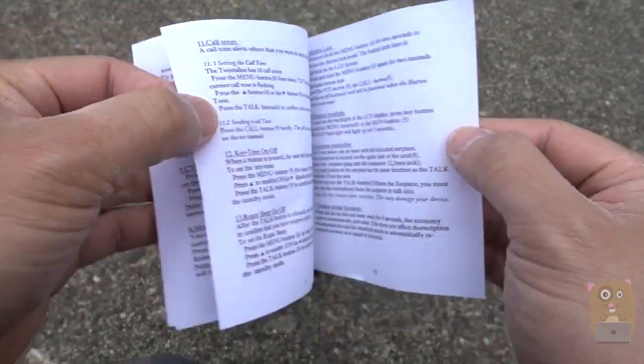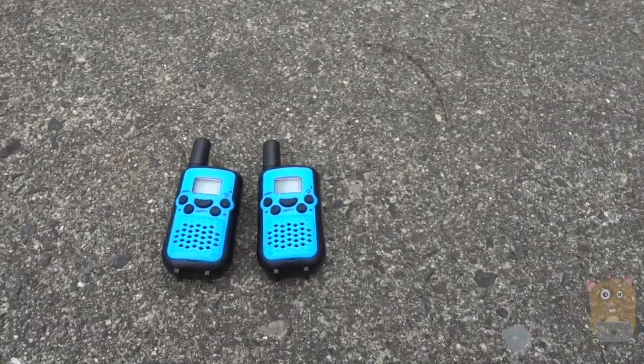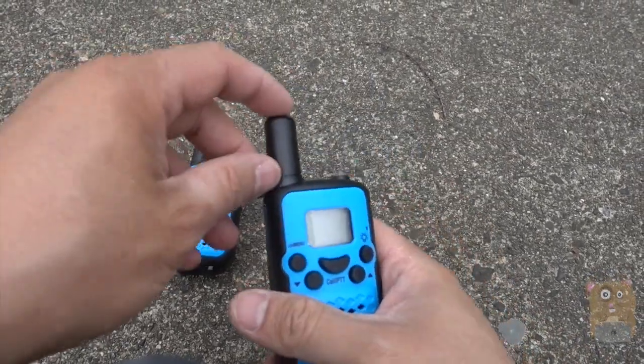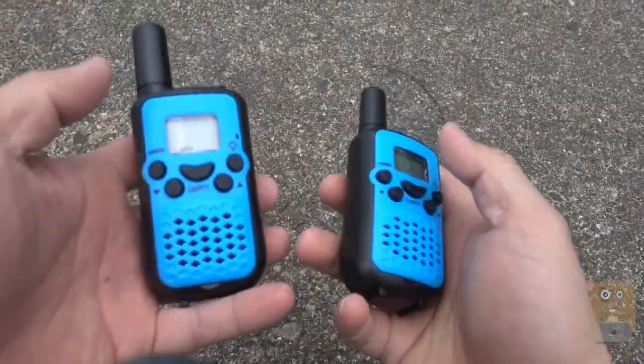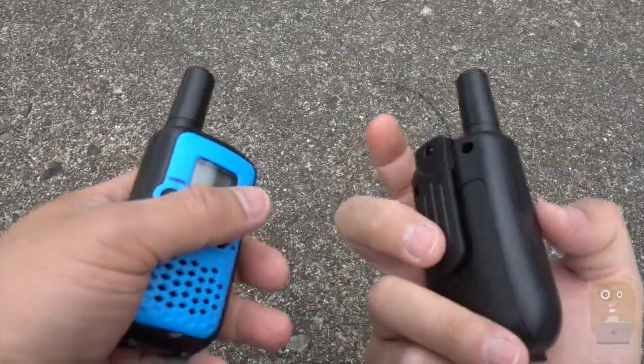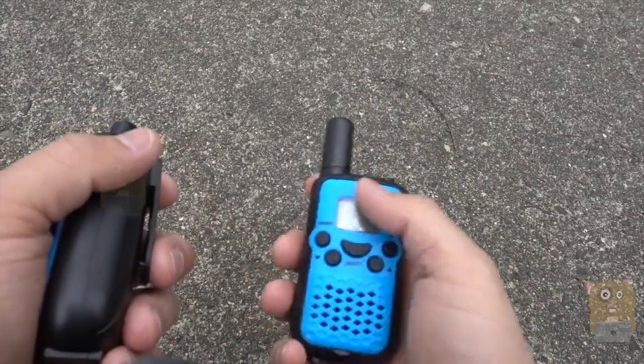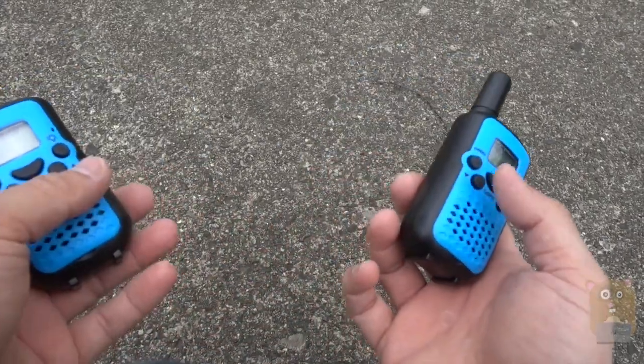One thing I'd like to mention is that as we saw before, it says this can work up to five kilometers. But just look at the size of the antenna — this is more for kids. I got this for my kids. It's much smaller than my other walkie-talkies. It still has the same functions, but the range is more realistically close to 300 meters.